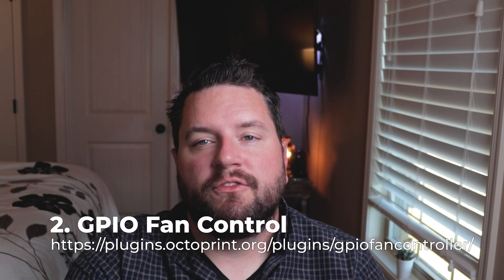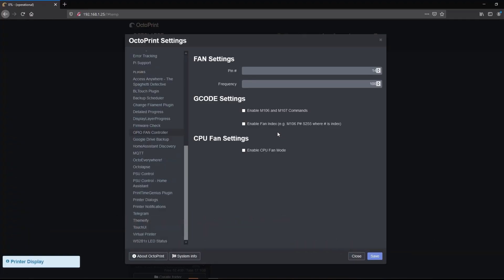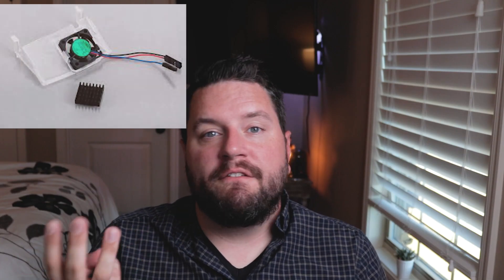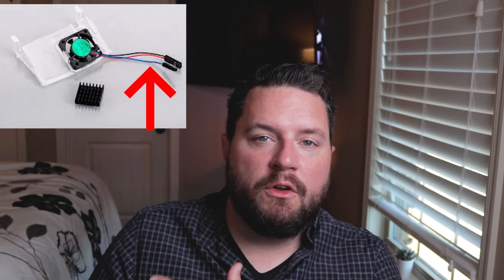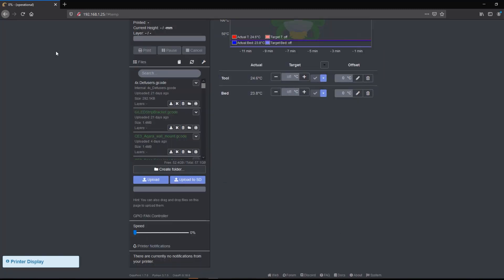The next plugin we're going to look at is for your Raspberry Pi — it's called GPIO Fan Control. If you have a Raspberry Pi with a three-pin fan connected, it allows you to use that third pin to control when that fan runs. If you're like me and have your 3D printer in your office or bedroom, you don't want those fans running all the time when the printer isn't running. You can configure which pin you're using, interface with G-code commands, allow the CPU to request cooling if it gets too hot, and set the fan speed right from the OctoPrint front end.